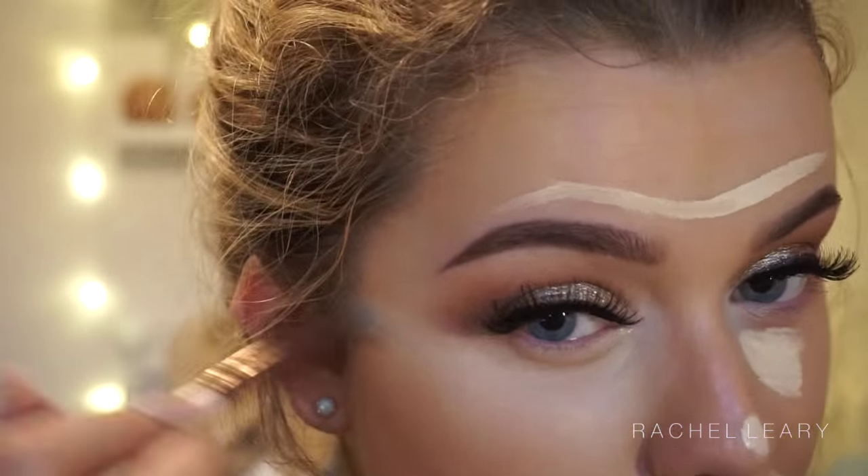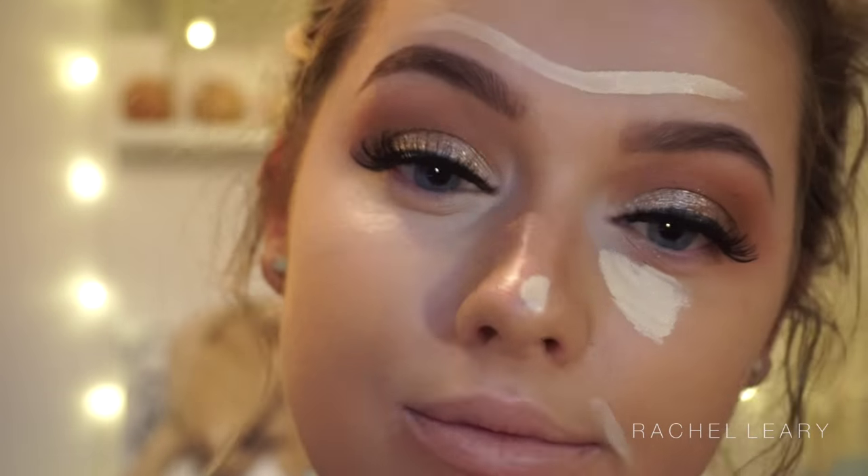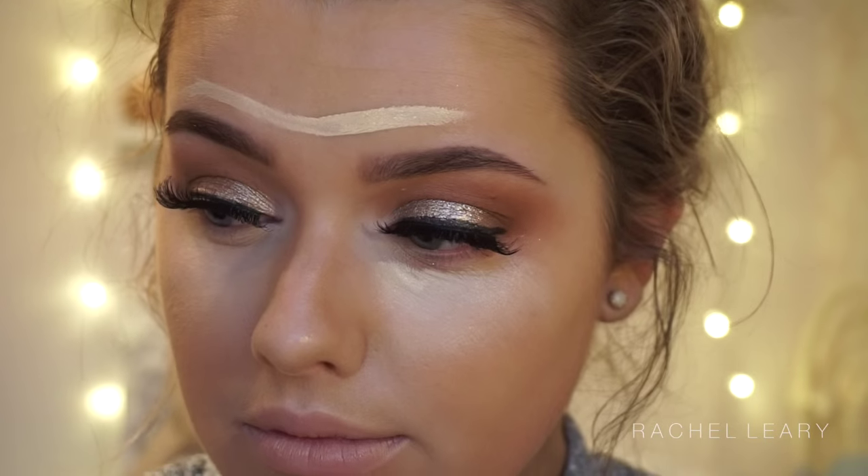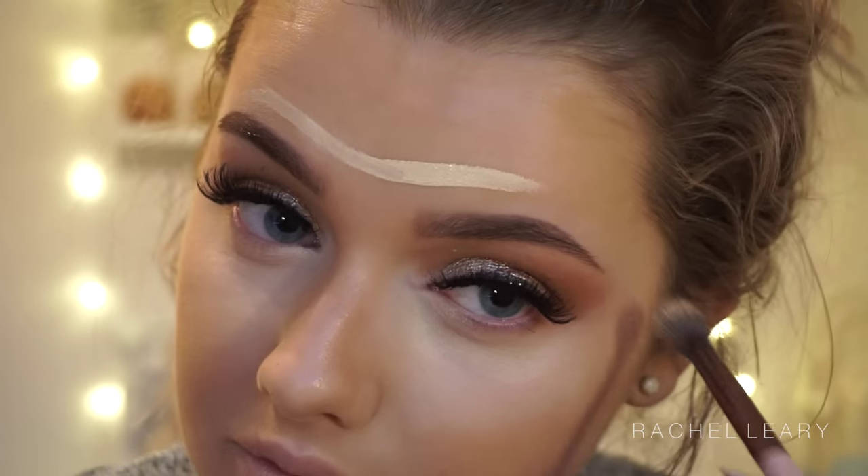Then I'm using my Urban Decay Weightless Skin Concealer in the shade Light Warm and buffing it out with this Luxy brush. I like to use a small brush to buff out my concealer recently because it really allows me to get into all the little places and up underneath my lash line.